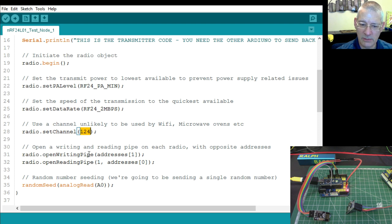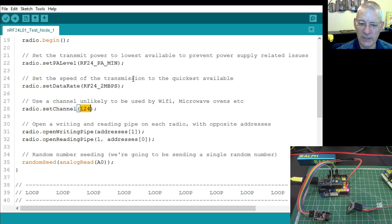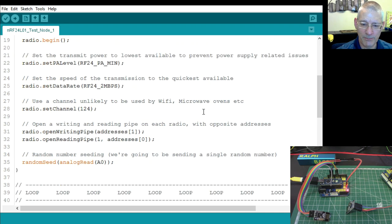Before you can transmit, you need to open a pipe. The pipe is an address — think of it like a TCP/IP port. All web browsers go to port 80 by convention. Here we're on a specific channel, but we also have a specific address, and if it's not that address it won't respond. Addresses one and zero are declared at the top; for this test we only have two nodes.